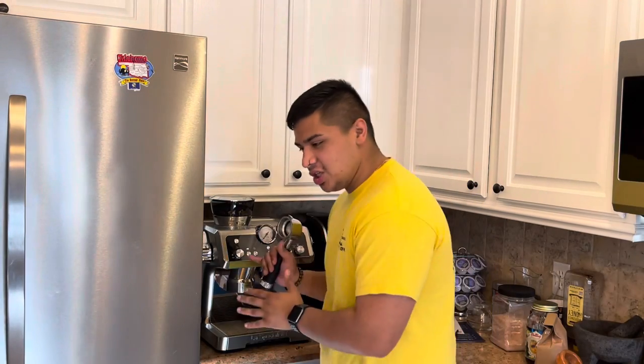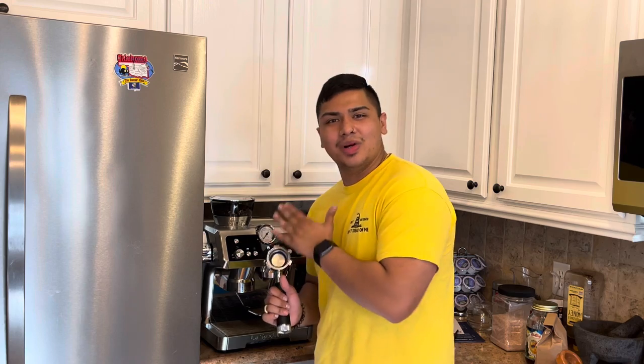I moved the camera, I turned it on, I grabbed the portafilter, but it wasn't recording — that was a fail. You want to warm the portafilter up. I've already touched it, it's already on, it's preheating. It does it pretty quick.